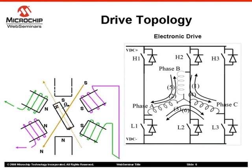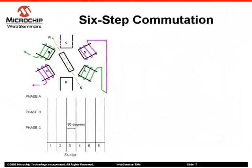A typical control circuit with three-phase winding connection is shown in the figure. H1, H2, and H3 along with L1, L2, and L3 make a three-phase voltage source inverter connected across the power supply indicated by VDC plus and minus VDC. Stator windings A, B, and C are connected in star to the inverter. The method for energizing the motor windings in this sensorless motor control algorithm is the six-step trapezoidal, or 120-degree, commutation.